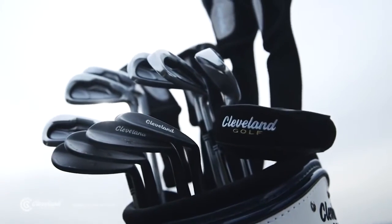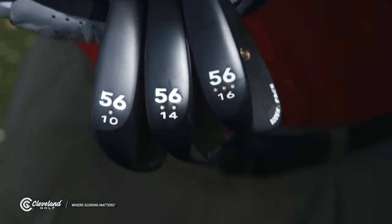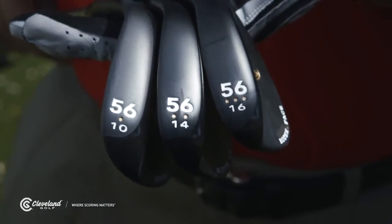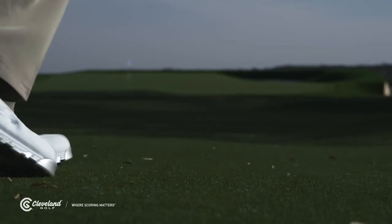Cleveland simplifies this for you in a great system. On any given loft of wedge, Cleveland has these bounce options: one dot for low bounce, two dots for standard bounce, three dots for high bounce. Now you can go to a local Cleveland golf fitter, get the right wedges, and start using their bounce to your own advantage.